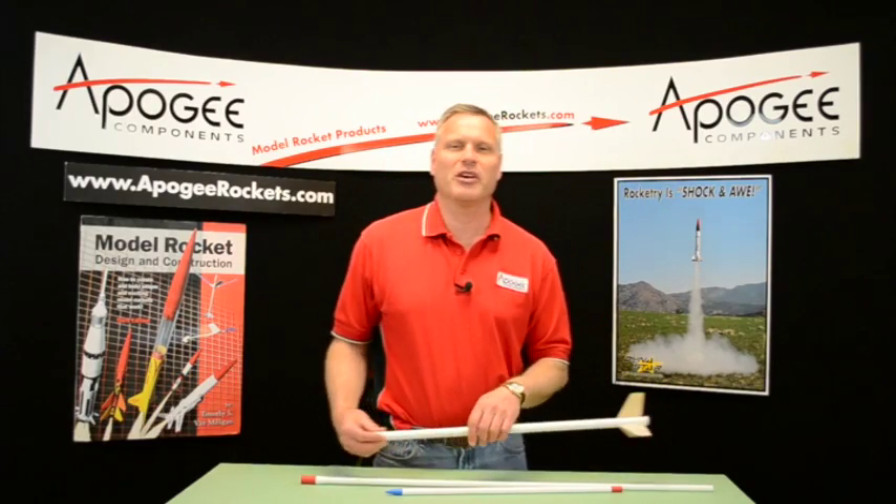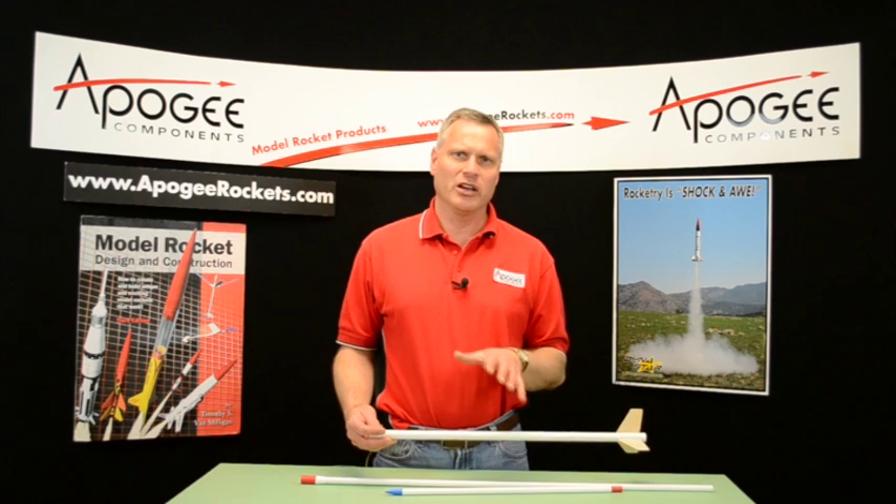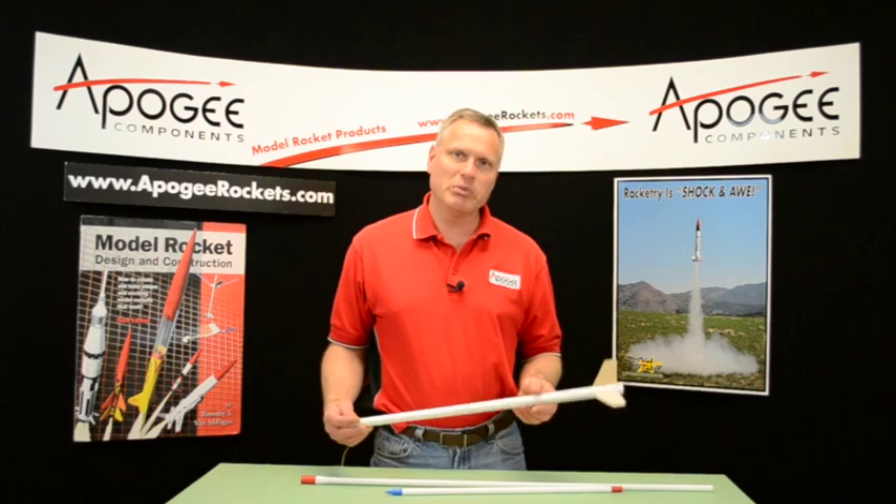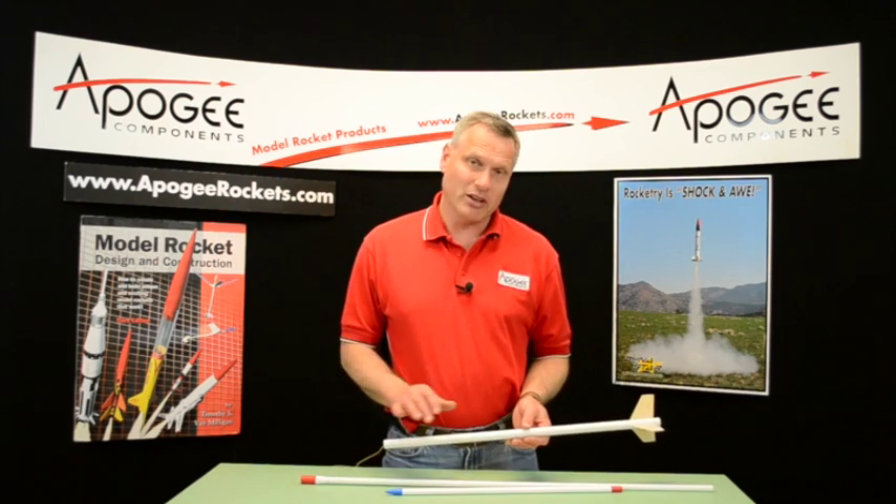Hi, I'm Tim Van Milligan. I'm going to talk to you today and give you some competition tips on the event B Super Rock Altitude.